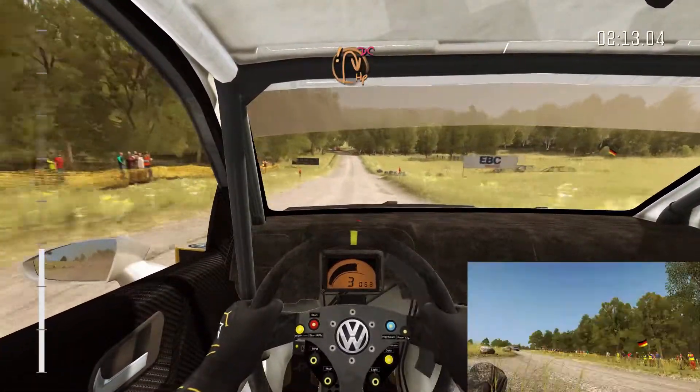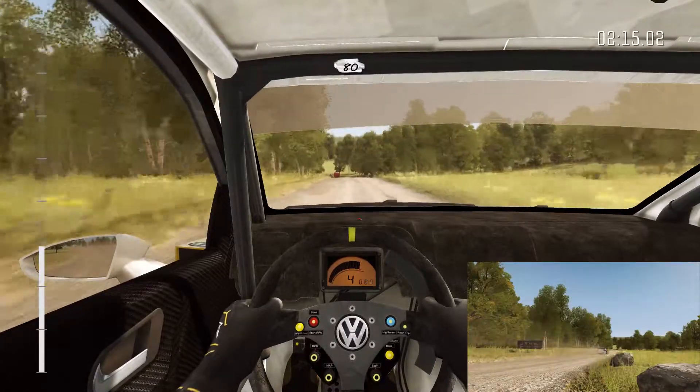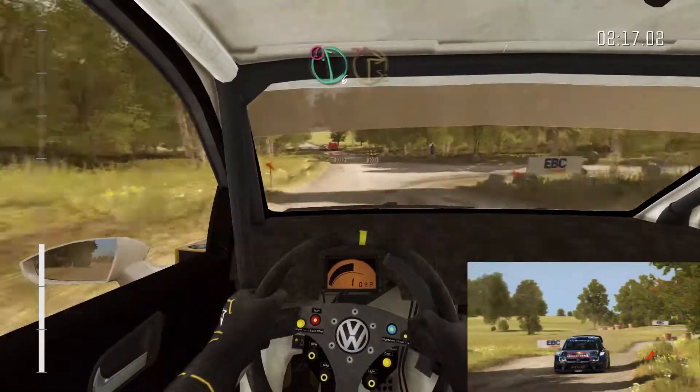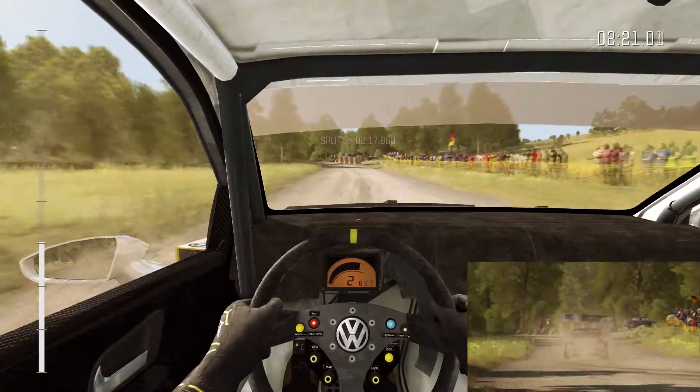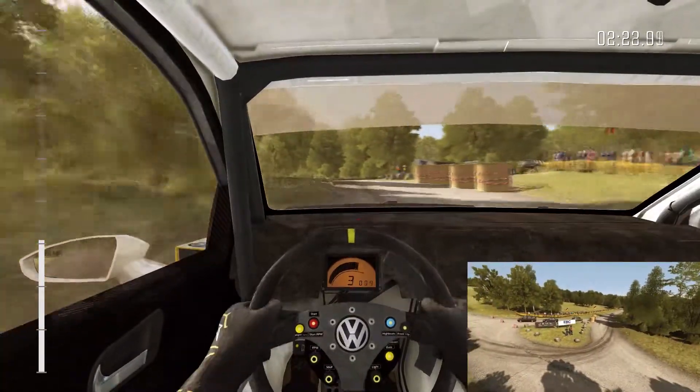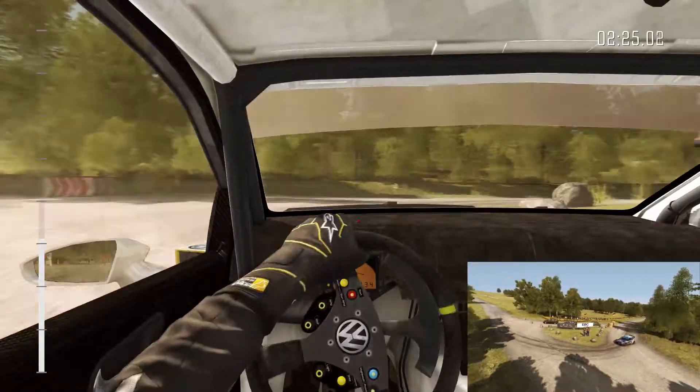Care crest, immediate turn open hemming right, don't cut. 80, caution left 6, past junction. Immediate turn square right, don't cut. Ditch on exit, past junctions. Left 6, 80.